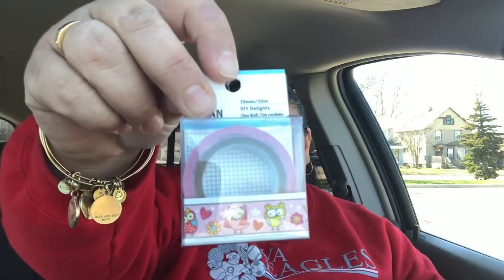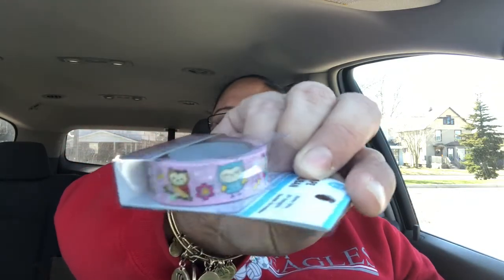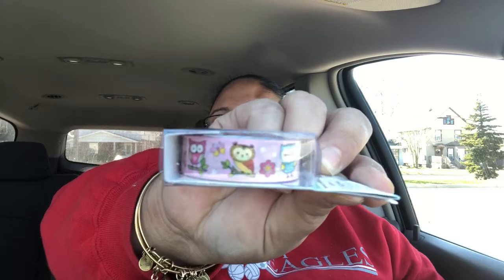They come out with a bunch of washi tapes, and I hope I can find all of them because this bag is full of stuff. The washi tapes that they come out with are really cute. The first one I'm going to share with you guys is this one with the owls. Look how cute that is, and this is how it looks on the side. It's so cute — it seems like it's very well made and the colors are very vibrant.